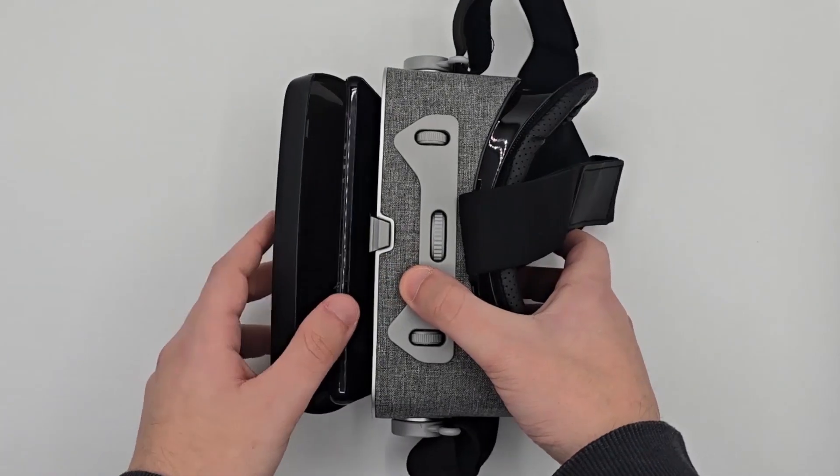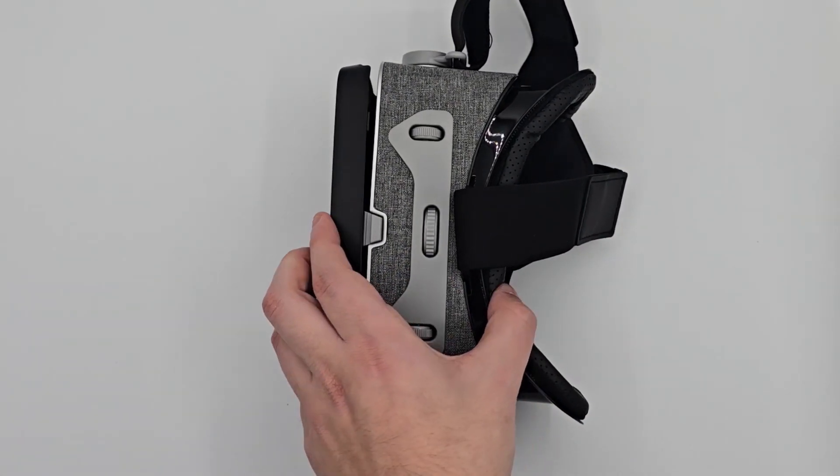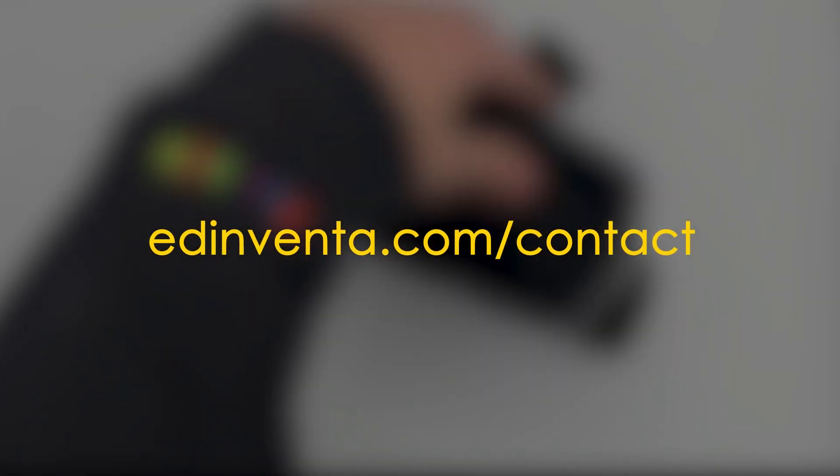We hope this tutorial has been helpful. If you encounter any issues during the process, please contact us at edinventa.com/contact.